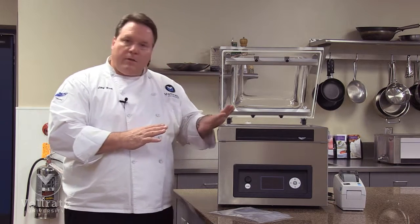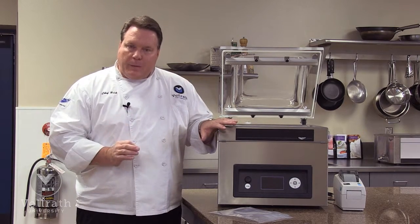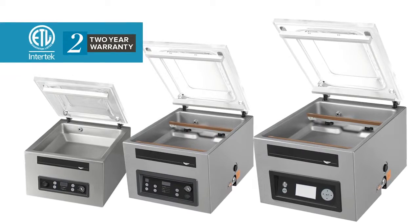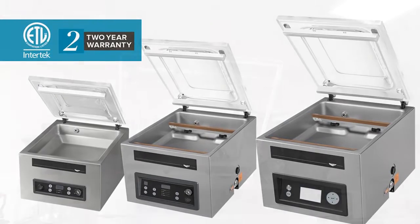All Vollrath units have the premium Busch pump — a premium German-made pump, very high quality, the premium pump in the industry. All of our in-chamber machines use this style of pump. Also, all of our units have a two-year warranty and are ETL certified for safety and sanitation.